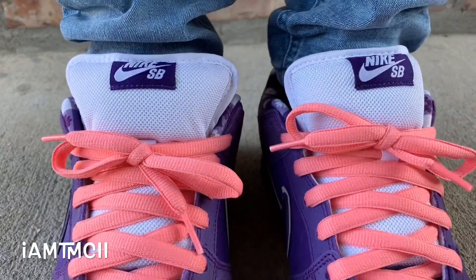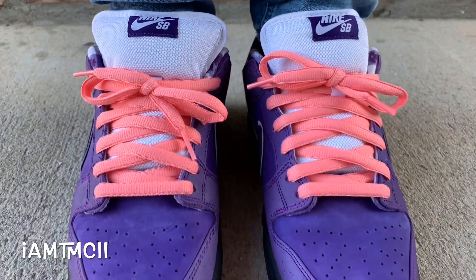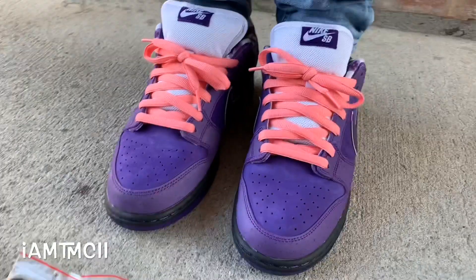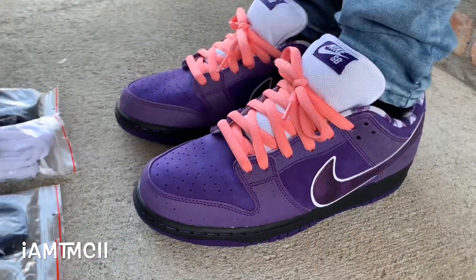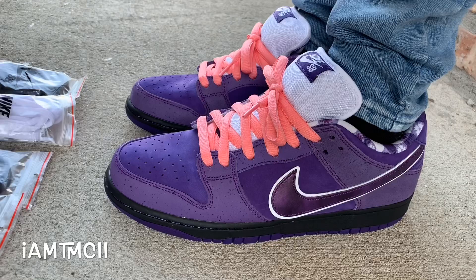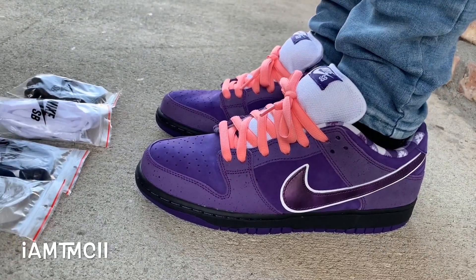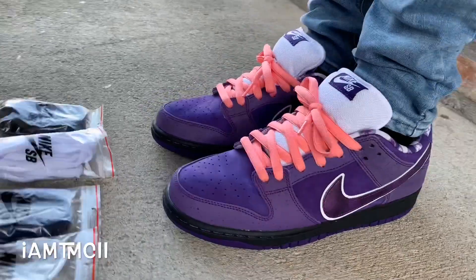Other than that, it's okay for comfort. It's an older silhouette, older technology shoe, so it's not a super duper comfortable shoe, but it's not horrible either. It's nicely padded, because it's really made for skateboarding. But a lot of us wear it out for fashion and stuff like that.